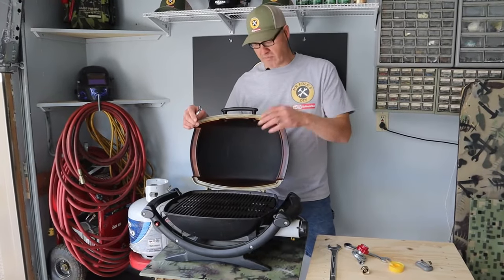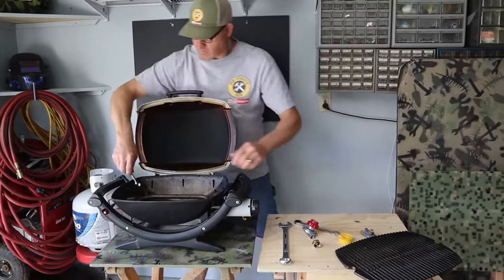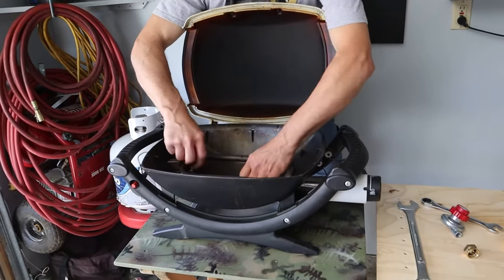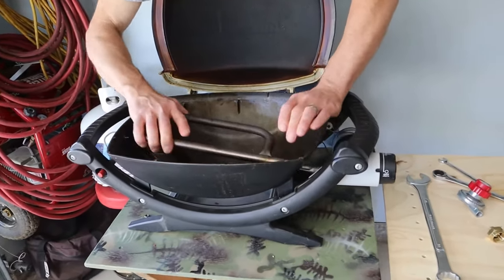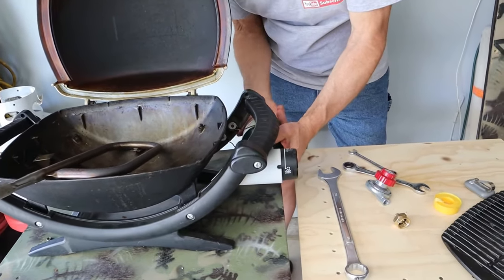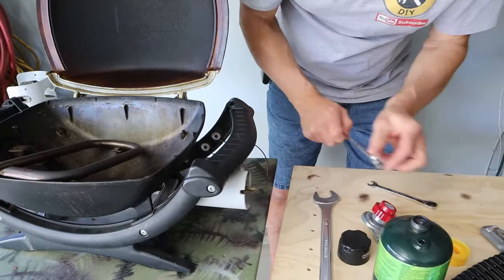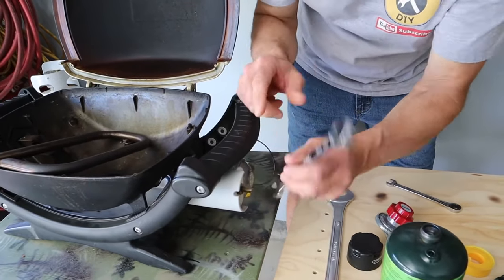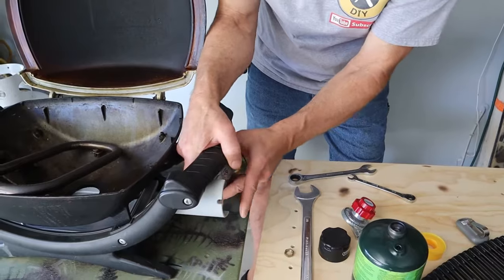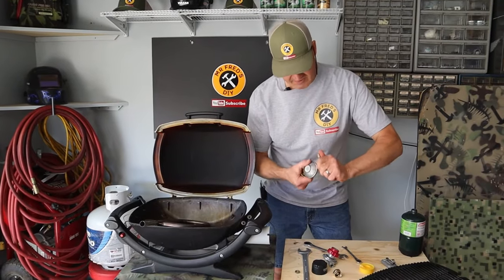To start, I'm going to remove my burner tube and my valve regulator assembly. Now that I've removed the valve assembly, I'm going to take the valve off of the old regulator.